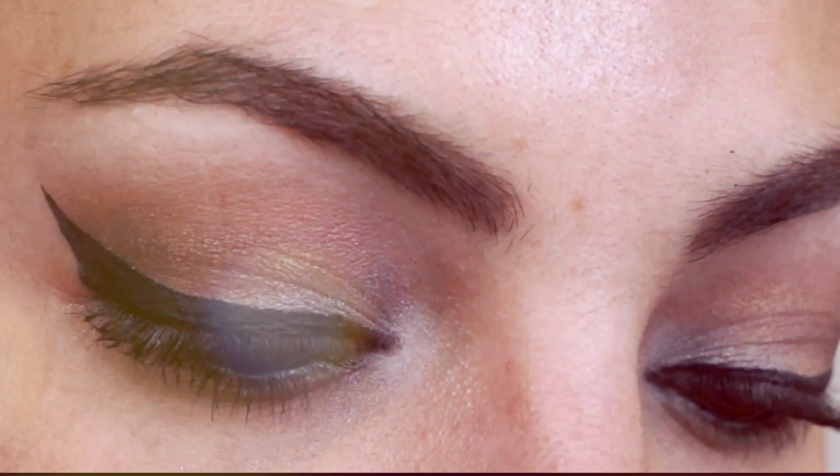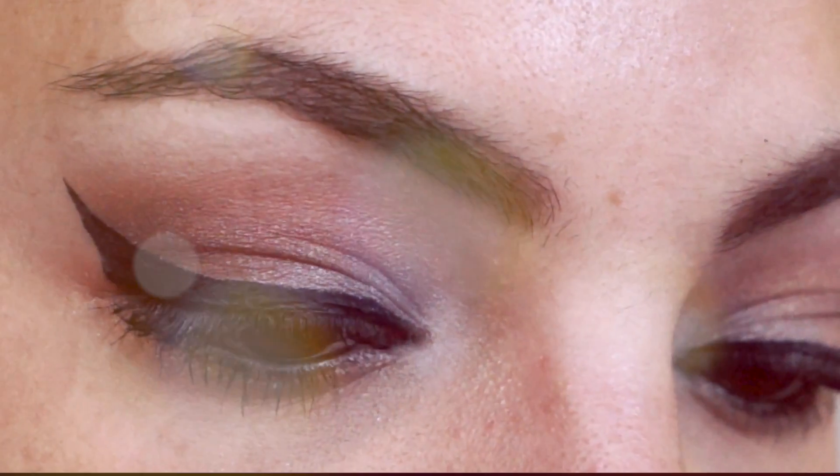For the lipstick I'm using Elizabeth Arden in the shade Breathless 31. It is a light brown color with a touch of pink. And this is the finished look — simple, neutral, and chic.